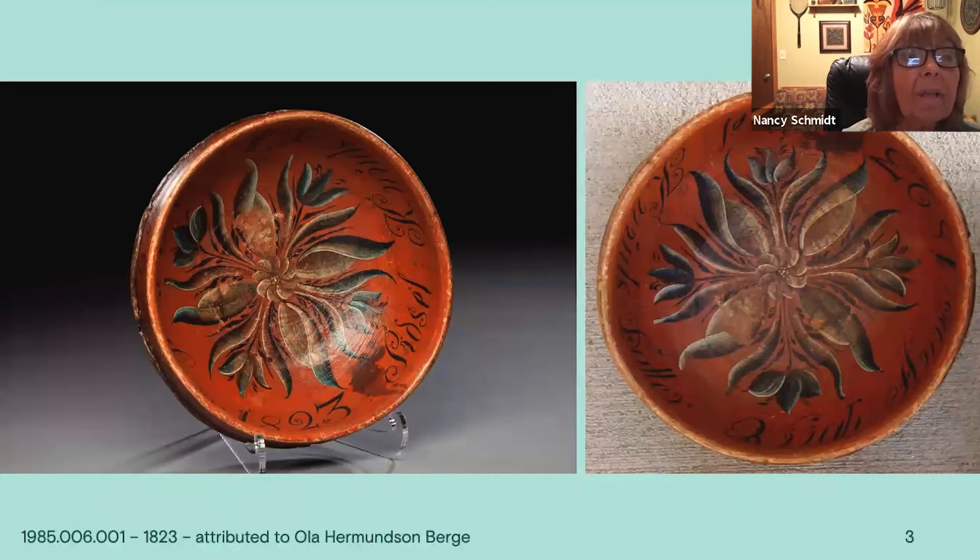This is another bowl in that older style by Ola Berga, who was one of the most famous Valdris painters. You can really see the S-shaped leaves in the blues, where it's dark on one side and light on the other. This is a symmetrical design, and you can see the four tulips balanced in there and the round flower in the center, which is almost painted pinwheel-like.